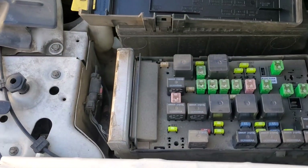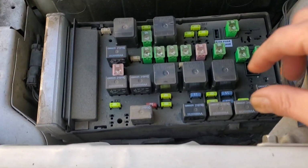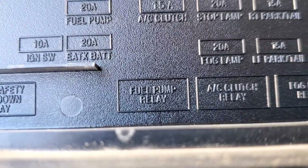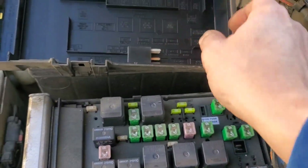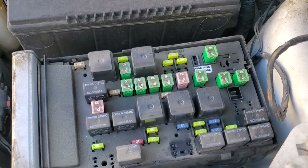The first thing we want to do is prevent the vehicle from starting. The best way to do that in most cases is to pull the fuel pump relay — in this case, that's this one right here. We've taken it out and set it to the side. Now we can crank over the vehicle until it acts like it doesn't want to start anymore.